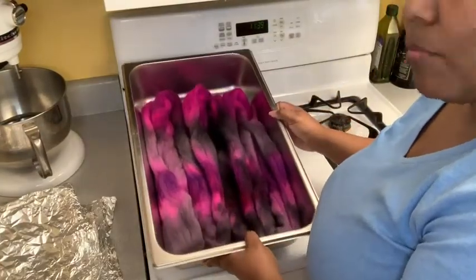This pan is really good for someone who loves to dye fiber, and that's my point of view.